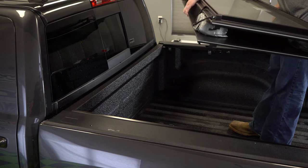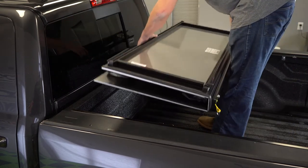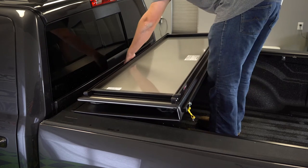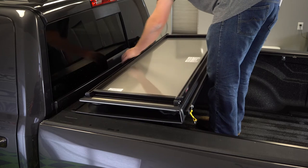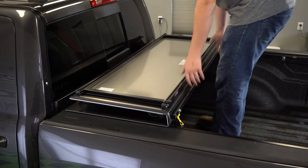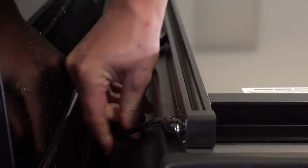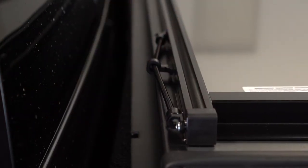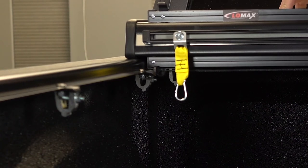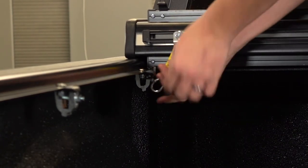We're going to go ahead and install the cover now. We've got the driver's side rail in place. You're going to want to line up the hooks on the bottom side of the cover with the front catches on the rails, hold it up at a slight angle, slide it into place and set it down until it clicks. We remove the front safety clips that hold it in place when you're going down the road. Now that we've got the cover in place, we're going to go ahead and latch the safety hooks onto the safety latch, and you need to do that on both sides.